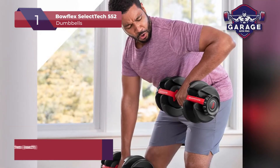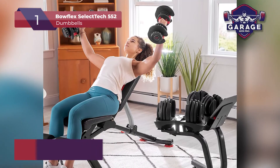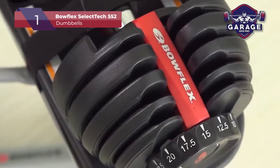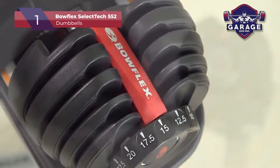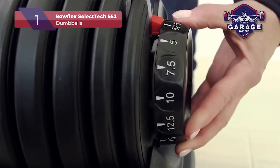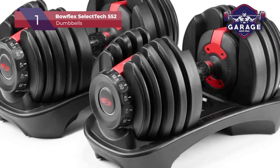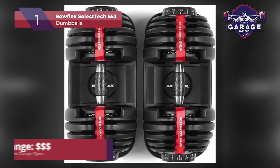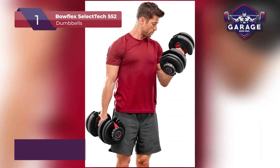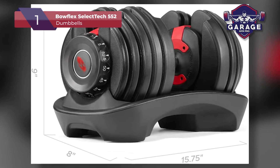The Bowflex SelectTech dumbbells come in a black and red color combination that looks snappy in any home gym. These metal weights are surrounded by a durable molding that protects you from sharp edges. You can do over 30 different exercises with them, even if you don't have a power rack. Some people may not like the 5-pound increments once you get into the higher weight ranges, but Bowflex was smart in their design. Most people who are lifting over 25-pound dumbbells are more experienced and typically lift heavier at greater weight ranges. I think this feature makes these adjustable dumbbells perfect for both beginners and advanced users.